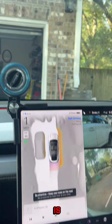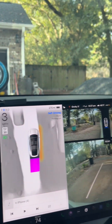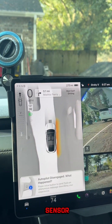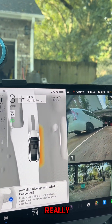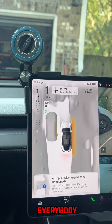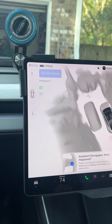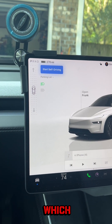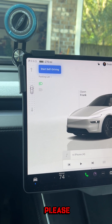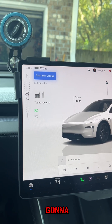And there it is, folks. That is how you fix the frunk sensor. I really hope this helps somebody. Shout out to everybody who puts these videos on YouTube — this saves me a service call, which I would have had to wait a long time for anyway. Thanks for watching, please like, subscribe, and share the video, because I can guarantee you this is going to help a lot of people.